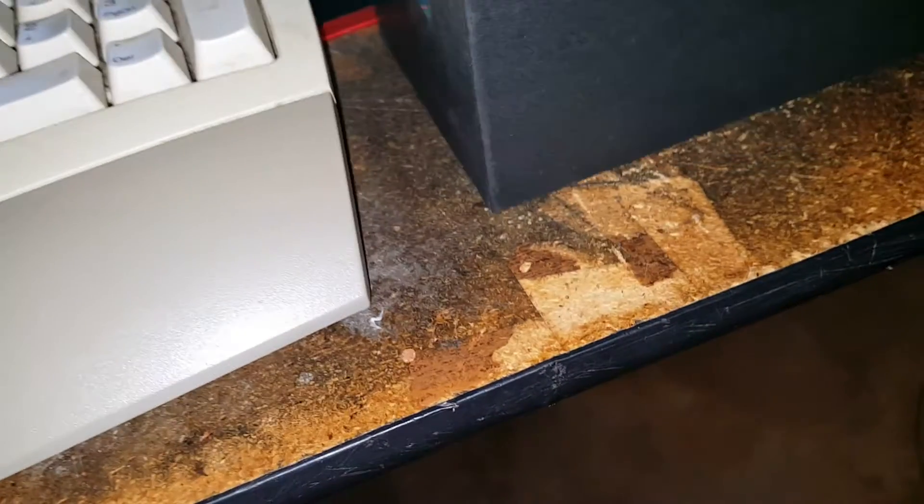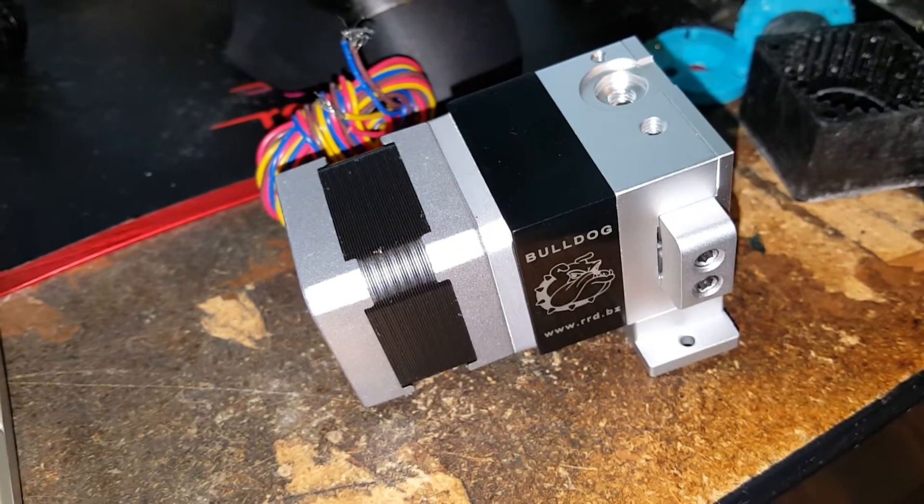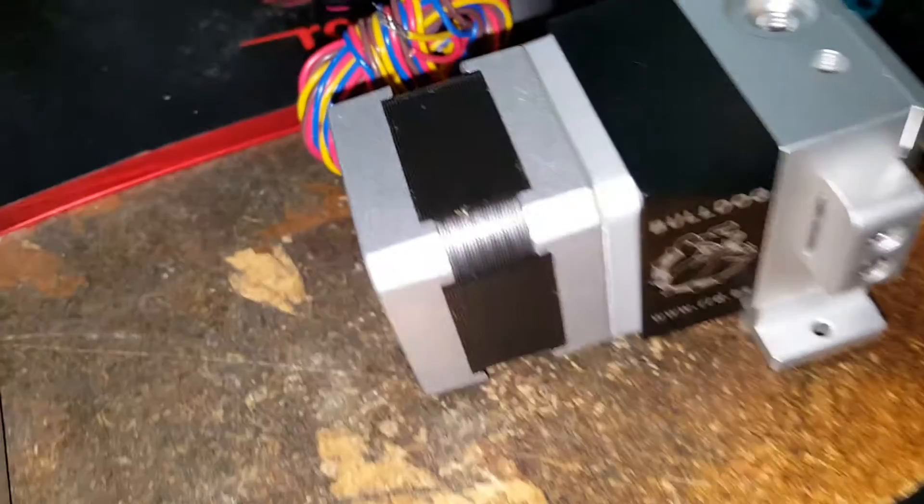I've printed some extruders, made some, and had a few different issues. If you're going to do a Bowden system and you want to print one, the Wade's extruder is probably the best to go with — it's a proven system. The larger gear works well.